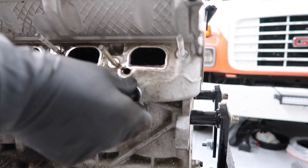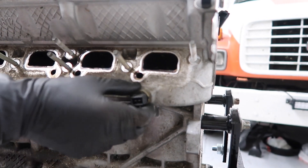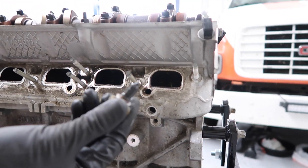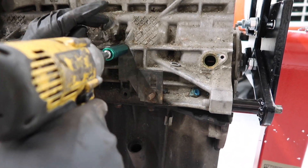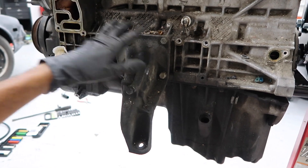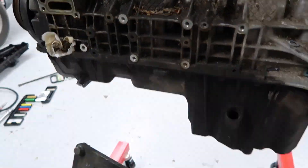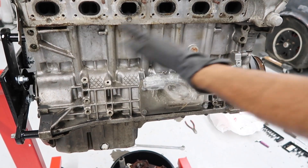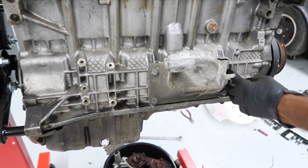Now we're going to remove this coolant temperature sensor. It's a 22mm — you'd call it a nut — and you're going to have to use an open-ended wrench to get it. Then we'll remove this bracket, which is held in with a 13mm bolt. Now all we have left on this side is the engine mount arm, which is held in with four 13mm bolts. We're going to remove the passenger side engine mount arm as well — you'd have to remove this if you're doing header work with the engine still in the car, and it's held in with four 13mm bolts just like the driver side.